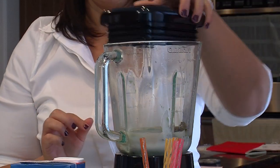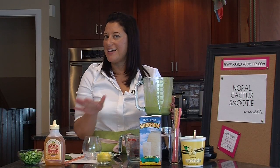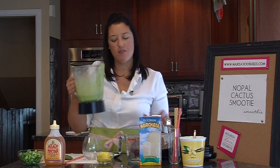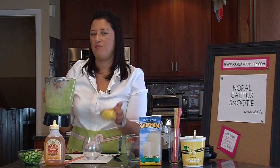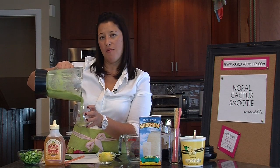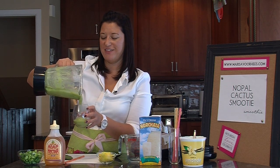Then blend. If you love Nopales, keep the smoothie as is. But if you're not so sure about the flavor of Nopales, my recommendation is to add half a cup of frozen pineapple to it. It makes a whole lot of difference and makes it one that a lot more people are going to enjoy. Nopales is delicious, but it's definitely an acquired taste.